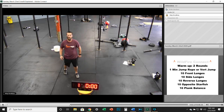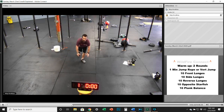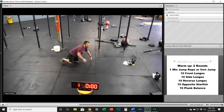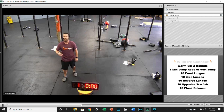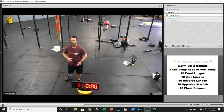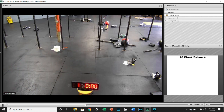After the lunges, do ten opposite starfish — keep those legs completely straight and reach opposite hand to toe, back and forth. Get those hamstrings loosened up and get that back twist in — you're going to need it for this workout. Finally, ten plank balance: from your hands, straight torso, back and forth, five each side. You can do these from your knees as well. So: two rounds — one minute jump rope, ten front lunges, ten side lunges, ten reverse lunges, ten opposite starfish, ten plank balance.